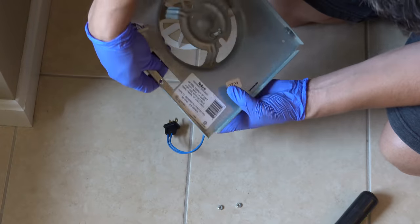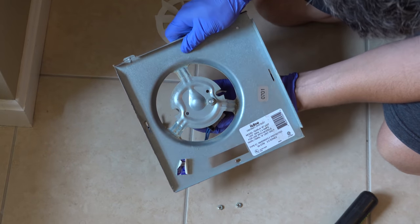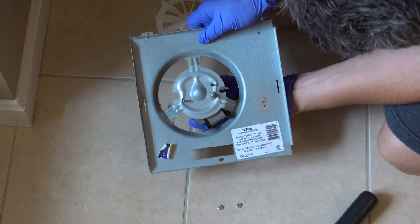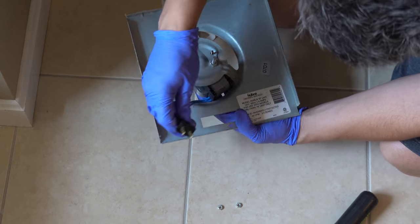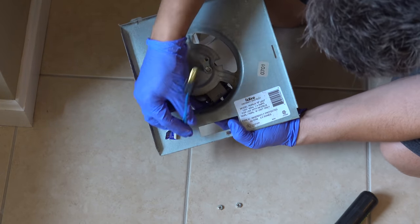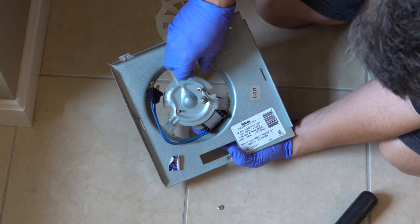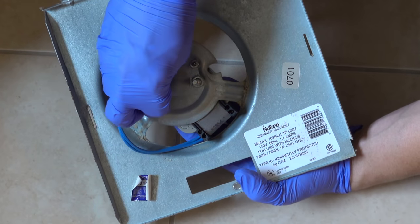Put the new motor into the housing exactly the same way as the original. If it feels like it's not fitting correctly, it's probably not — go ahead and reverse it until it feels like everything lines up. If you're nervous, take a picture before you remove the old motor so you can have it for reference. Also notice that the electric cord goes through the housing, because that's going to plug back into the socket once you reinstall it. Put those nuts back in place and tighten them up securely.